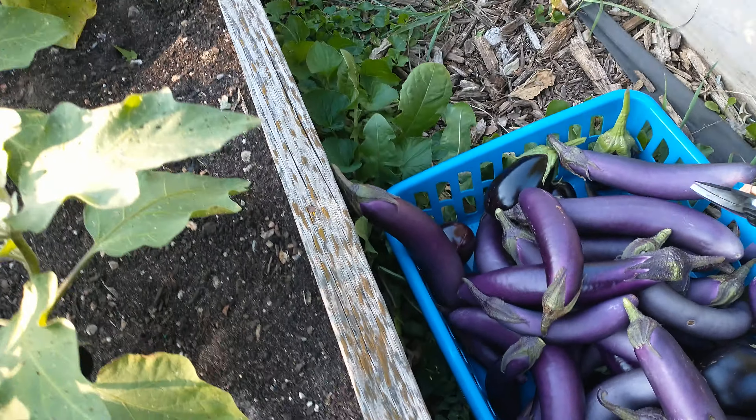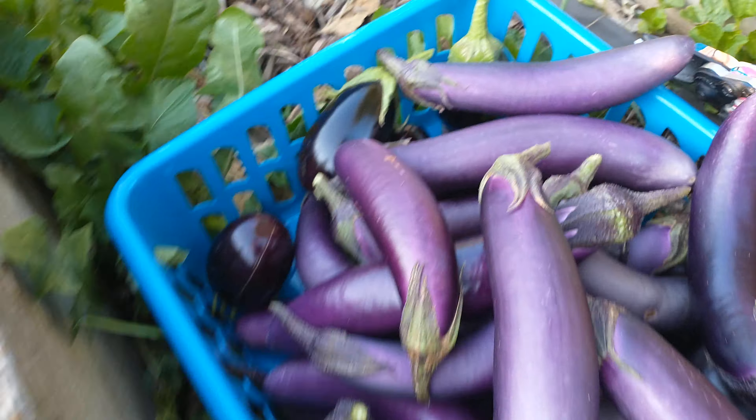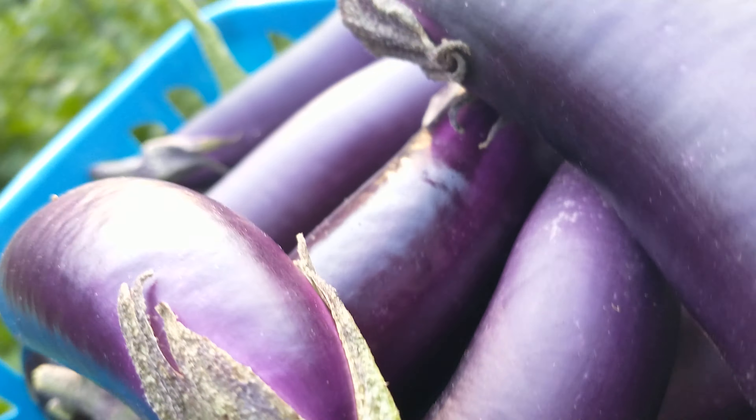So this is our second harvest. I will grill them and we will send some to our friend in North Carolina.